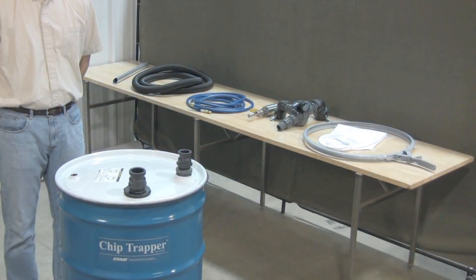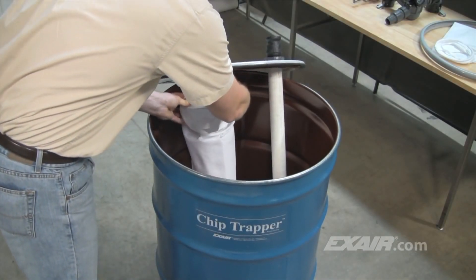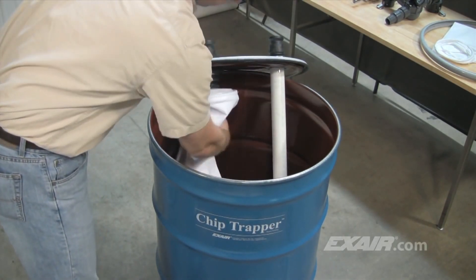The Chip Trapper is easy to assemble and use. The filter bag is installed by tilting it and slipping it over the filter bag adapter and then pulling it downward for it to seat into position.